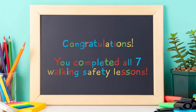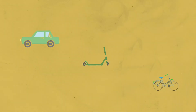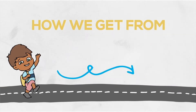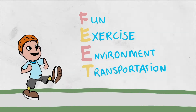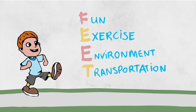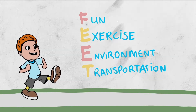Congratulations! You've completed all seven walking safety lessons. Before you go, let's review what you've learned. We started by discussing the word transportation and how there are lots of different ways to get from place to place, and walking is one of them. People choose to walk to their destination because it's fun, it's great exercise, it's good for the environment, and it's a free and easy form of transportation.